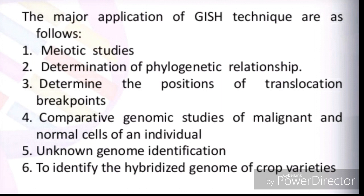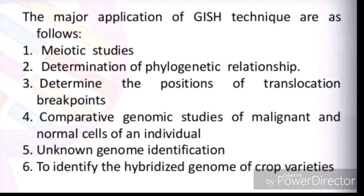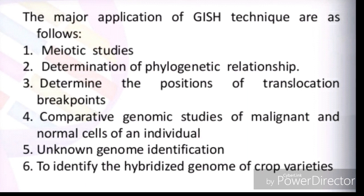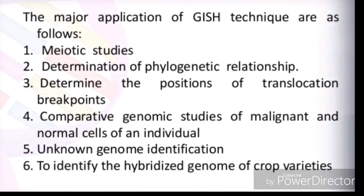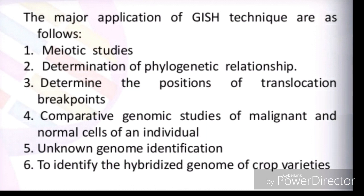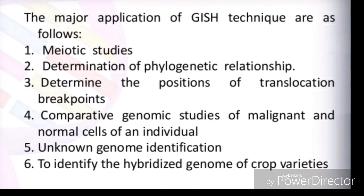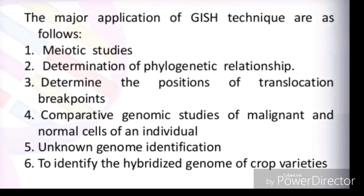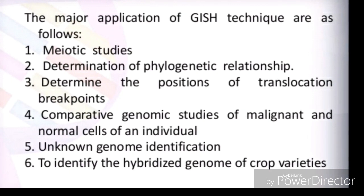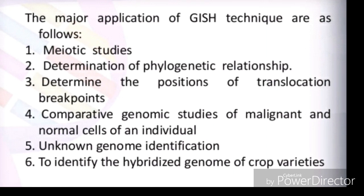Applications of GISH include: meiotic studies, determination of phylogenetic relationships, determining the position of translocation breakpoints, unknown genome identification, identifying the hybridized genome of crop varieties, and comparative genomic studies of malignant and normal cells of an individual.